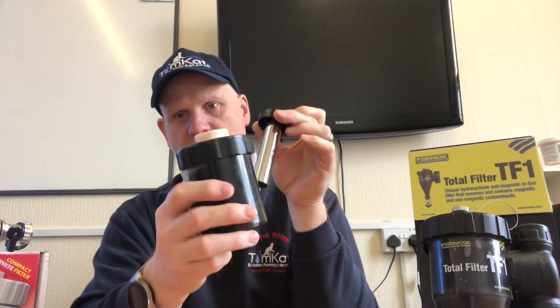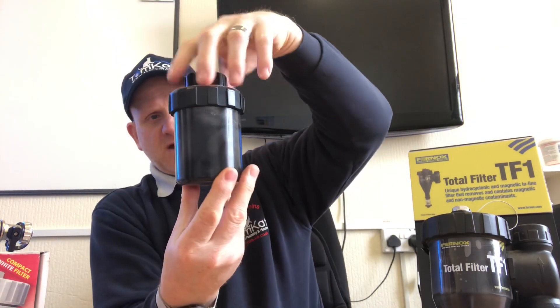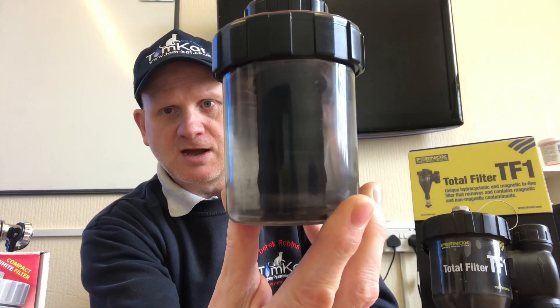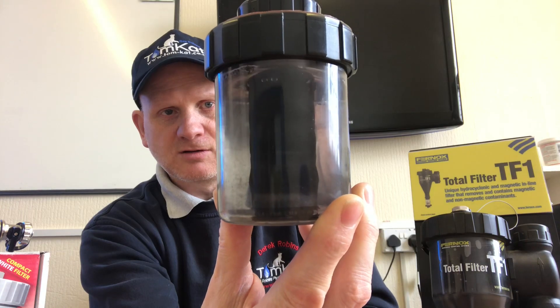So we come along with a magnet — this is just a big huge magnet. We slide the magnet in and, by magic while we're twisting it around, we're going to get clean central heating water.